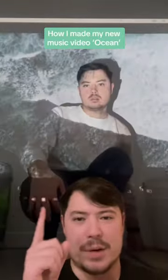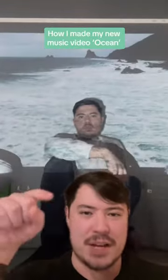This is how I made the music video for my brand new song 'Ocean' with nothing but a projector and my bathroom wall.